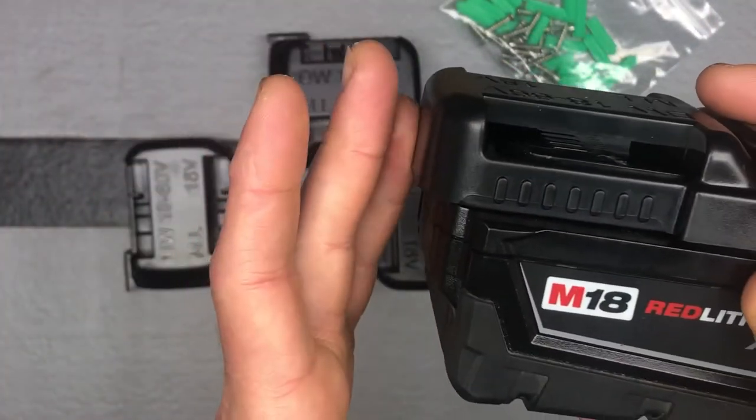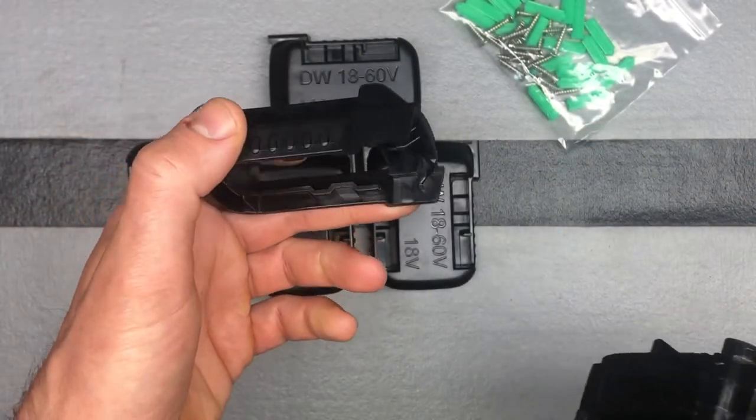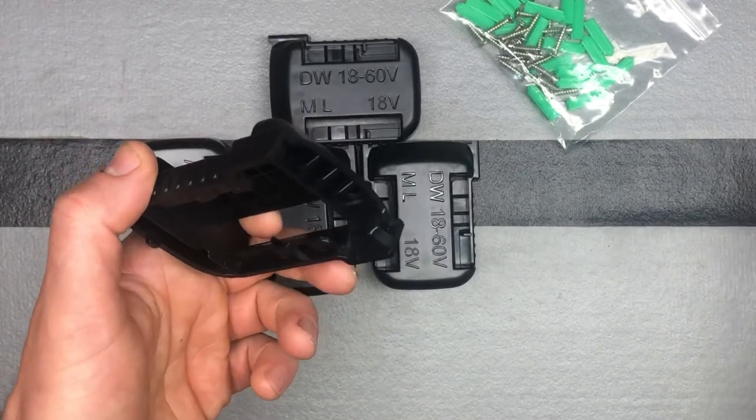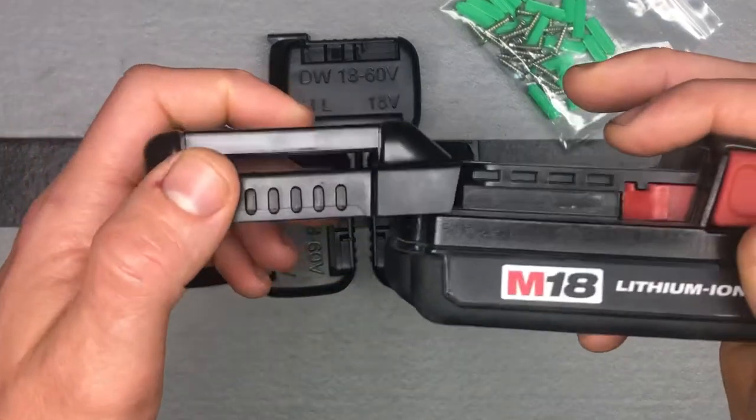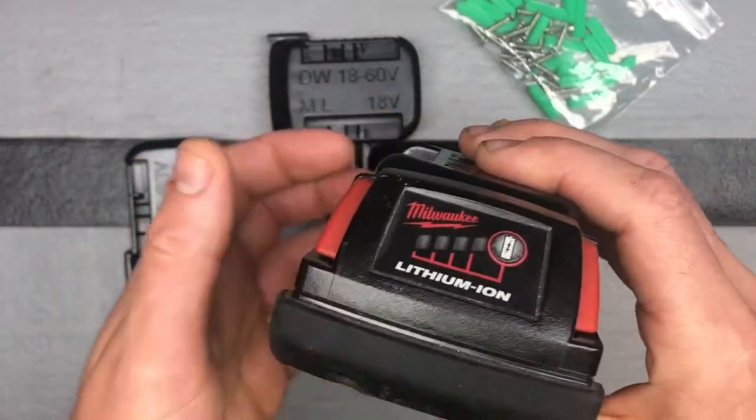They're made that way, which is kind of nice — you don't have to worry about measuring out a certain distance. Here's an older regular M18 battery, and again, no issues with fitment there.